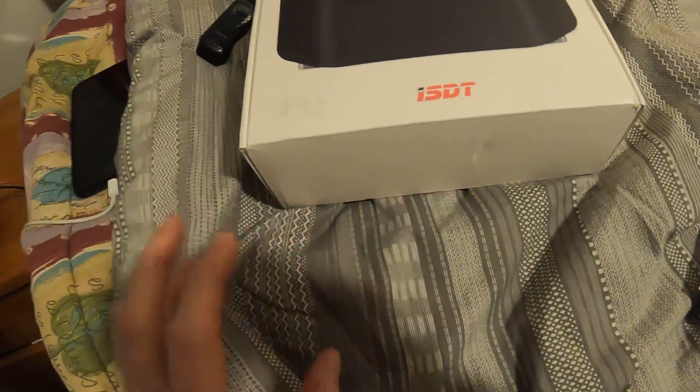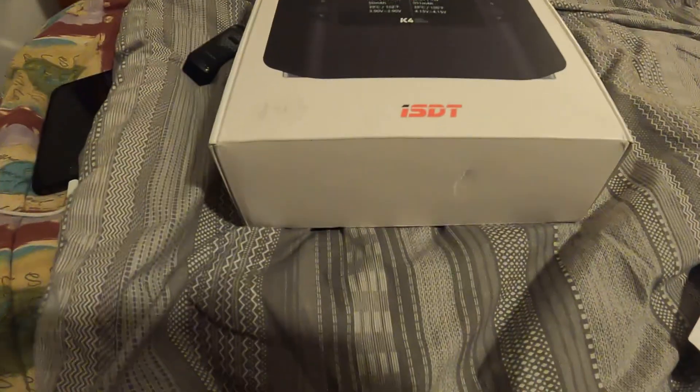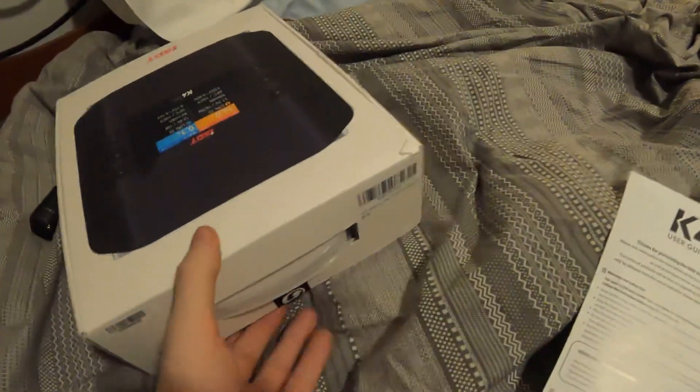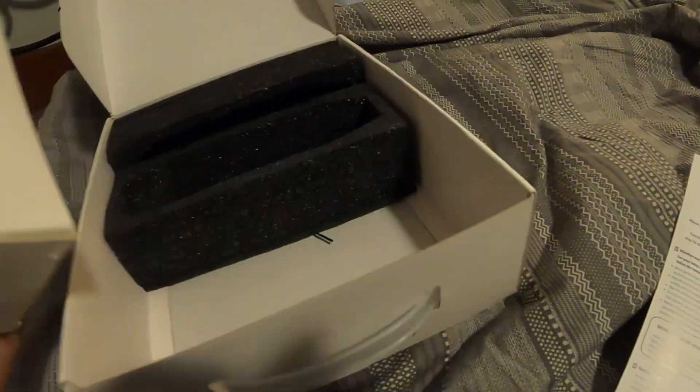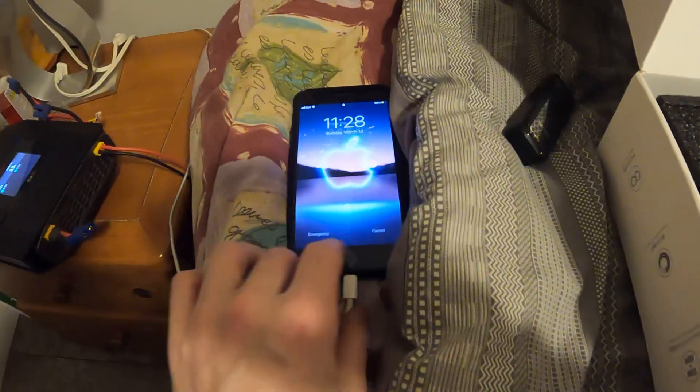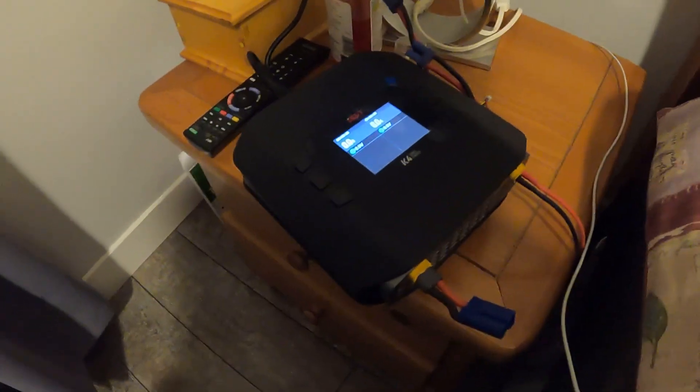So let's get into it. I already unboxed it — you don't need to see the unboxing. It comes with a cord, a user manual, and what's cool — my favorite feature — is it has an app. Here it is plugged in, let me just type in my password.